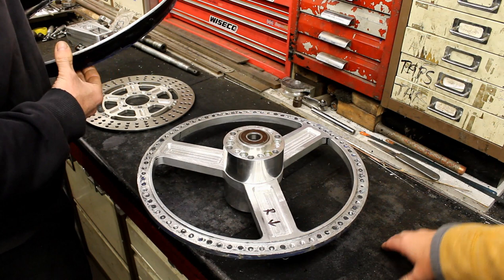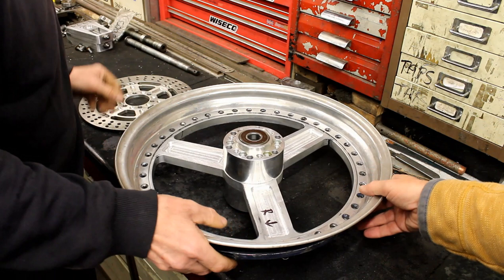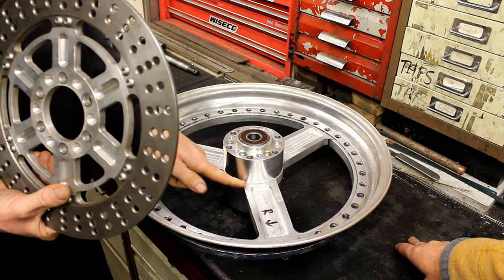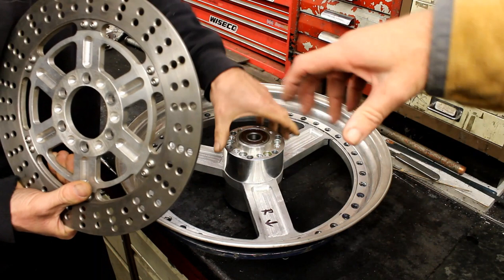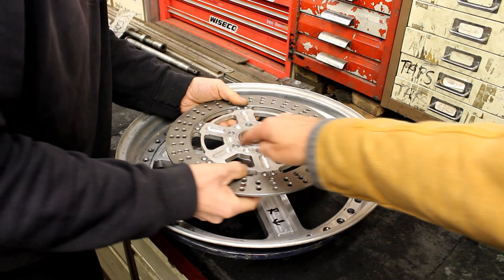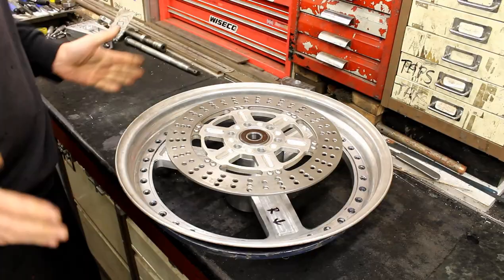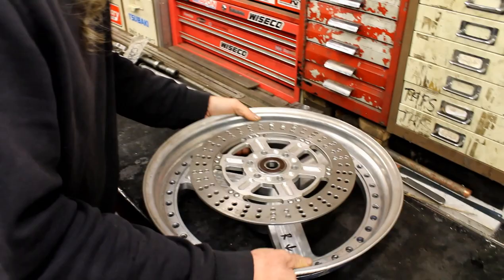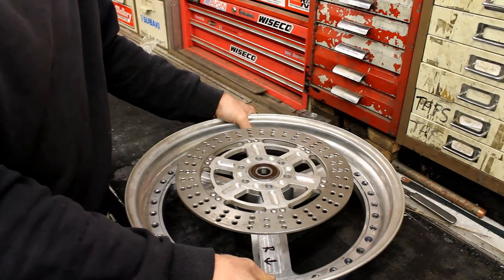Putting it back together to see how it looks. Jeff also has a disc that he's going to use at last - these originally came out on here. He's altered the hub by elongating the holes to rotate it slightly, because he wanted the disc spokes to line up with the wheel spokes when viewed. Now it all flows and lines up, whereas before it was about three or four degrees out and he just couldn't live with that.